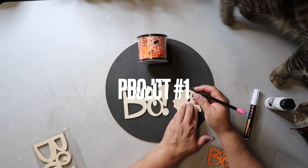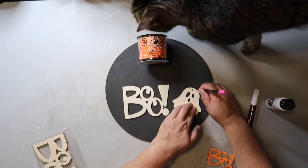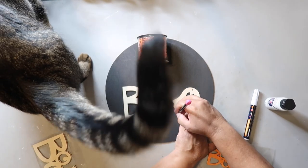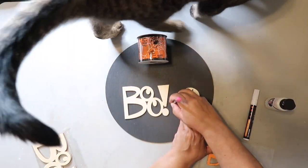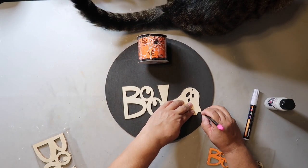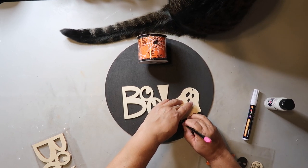I start off this project with a round circle that I got from BB Crafts — I'll leave a link in the description box below. I spray painted it with Rust-Oleum's Chalked Ultra Matte paint in the color charcoal. I found this BOO wood cutout sign at Dollar Tree as well as a wood ghost shape, and I'm tracing around the ghost shape so I can paint it later.